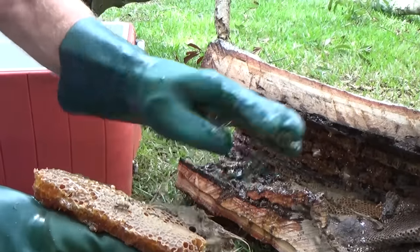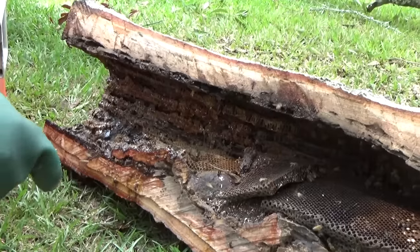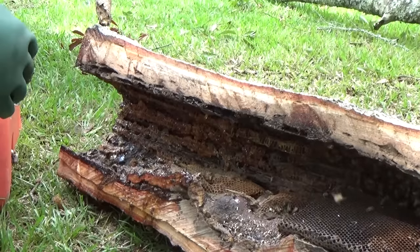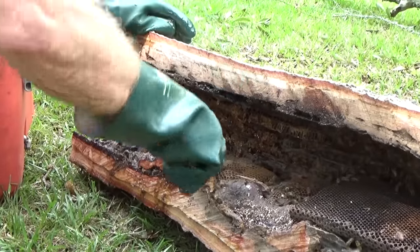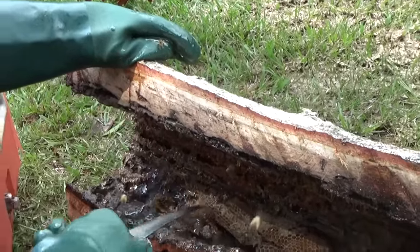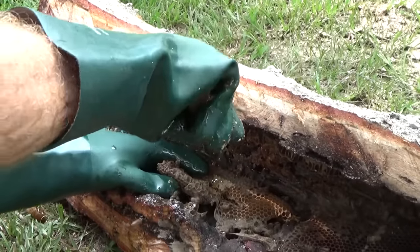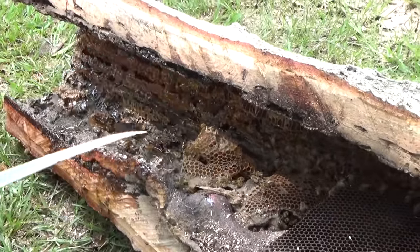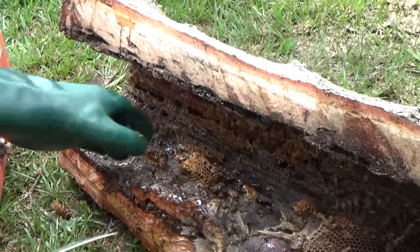There's some kind of gooey stuff right there — what is that? Propolis. That's how they attach it — one of the ways they attach it. It's almost like peanut butter. You saw how it kind of pulled out like taffy? It does. It's kind of gummy up against the inside of the trunk.